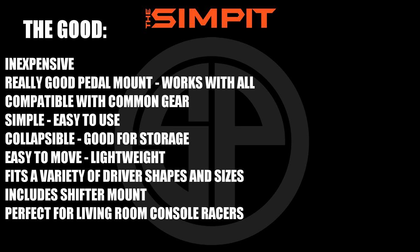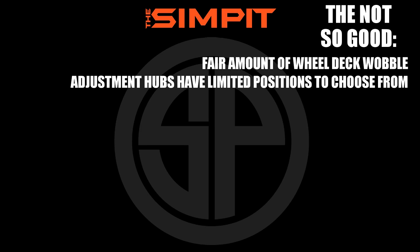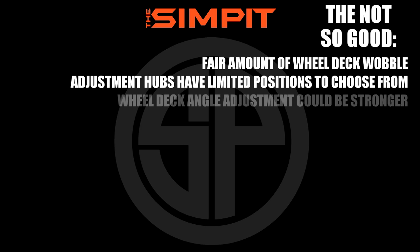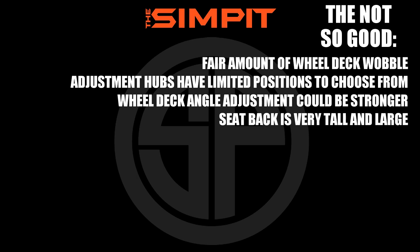On to the not so good: there was a fair amount of wheel deck wobble, the adjustment hubs have limited positions to choose from, the wheel deck angle adjustment could be stronger, the seat back is very tall and large, and it could have more padding.